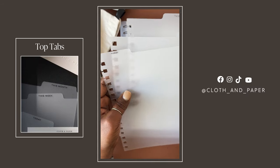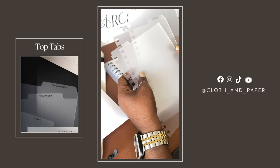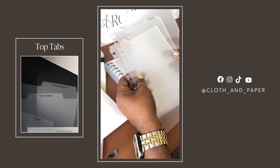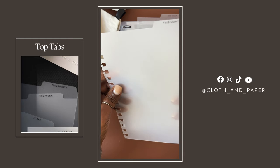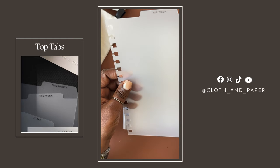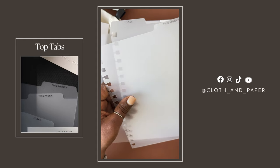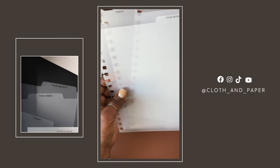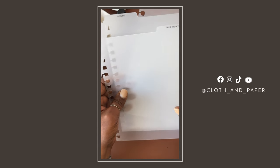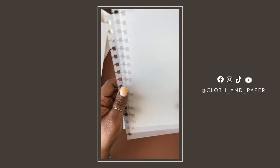The next thing is something a lot of people have been asking for in terms of our spiral planner and notebooks — dividers. In the November box we get a 'Today' top tab, 'This Month' top tab, and 'This Week' top tab. You can use all three, one at a time, or a combination of two. You have endless options for how to separate, divide, and organize your information in your spiral planner.